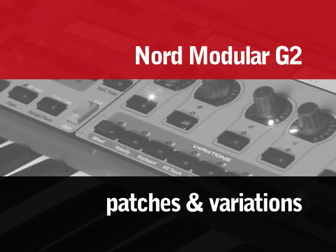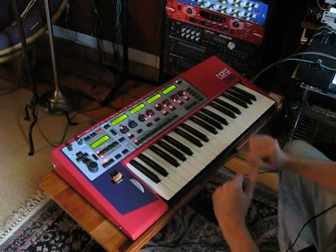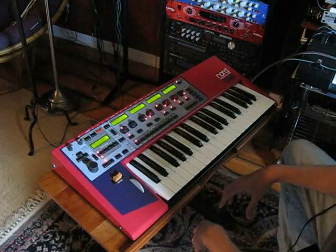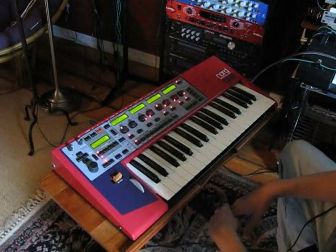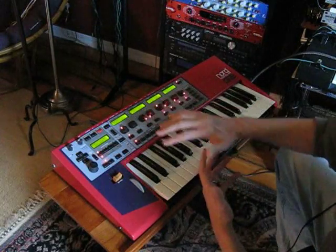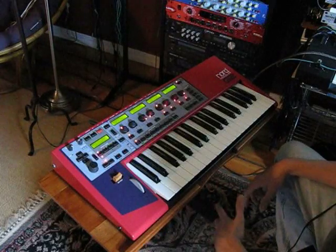Right now this keyboard is not connected to the computer. Obviously if you have a G2 you're probably interested in making your own patches and using it as a virtual or digital modular. But it's designed to be used in a performance situation, meaning you can use it not connected to the computer, and in this operation it works just like a normal synthesizer.